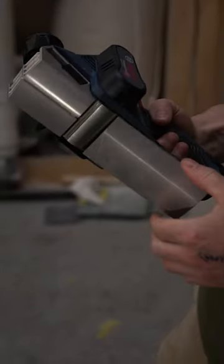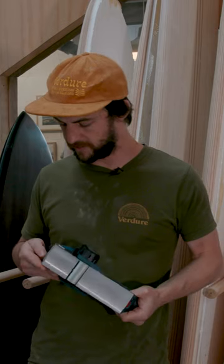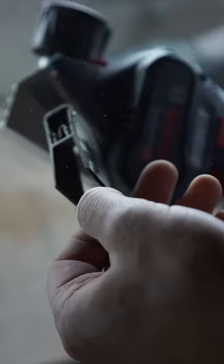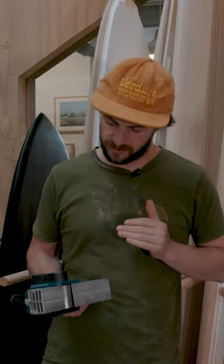This is the little 12-volt planer that Bosch made. Quite compact, small plane, quite a small footprint which is really nice for us because we're often working over curved surfaces. I was really keen to try this out because there are lots of parts on our board where we're trying to shape material away from a curve.